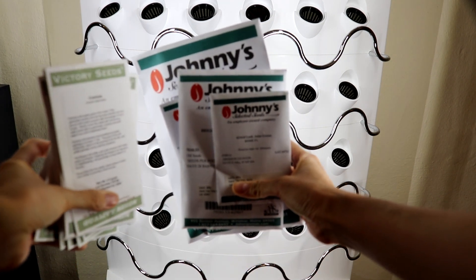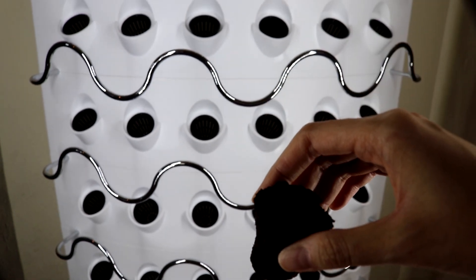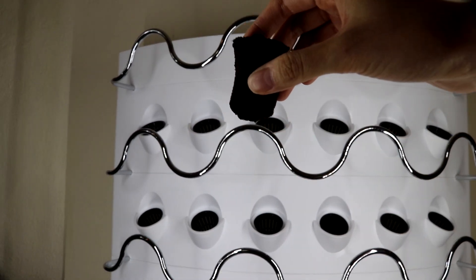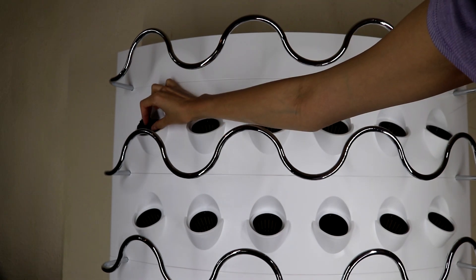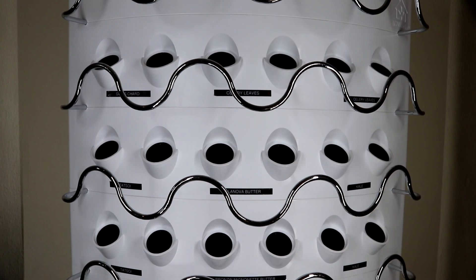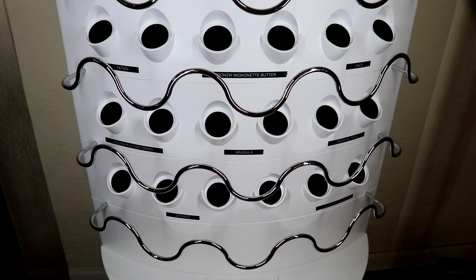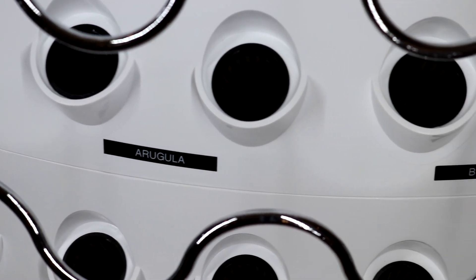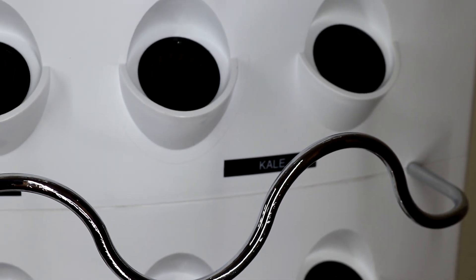I ordered a lot of seeds from Johnny's and Victory Seeds. I put a seed into the rabbit rooter and popped it into the net cup. I did that for all 30 pots and used a labeler to label all my plants so I don't forget later. I have some arugula, mustard green, broccoli raab, kale, and a lot of lettuce.